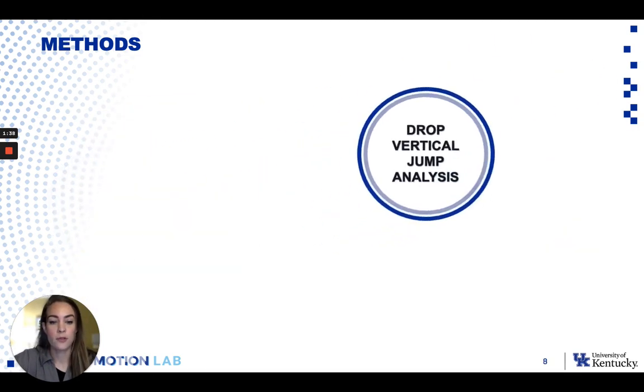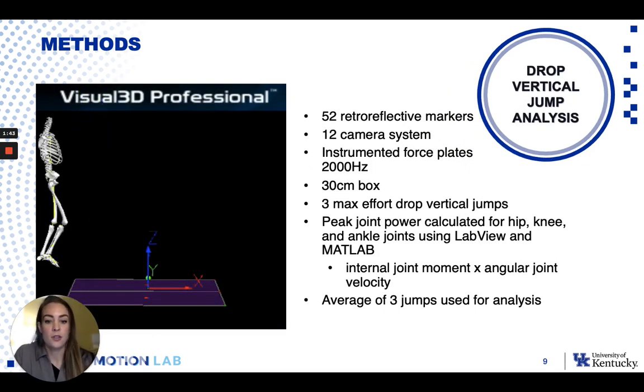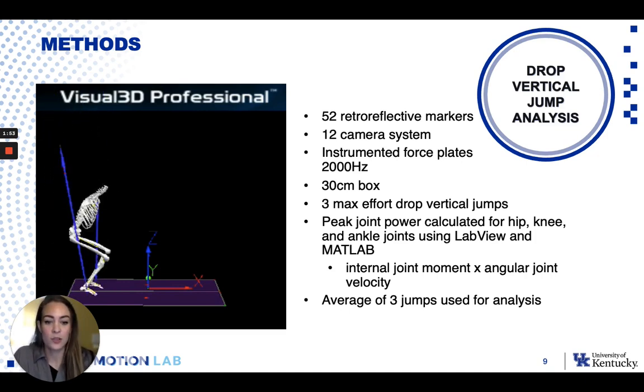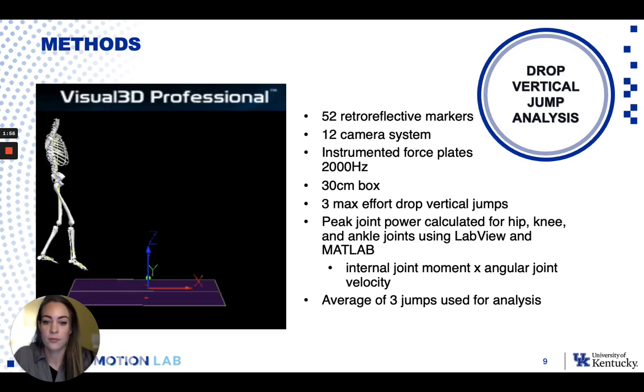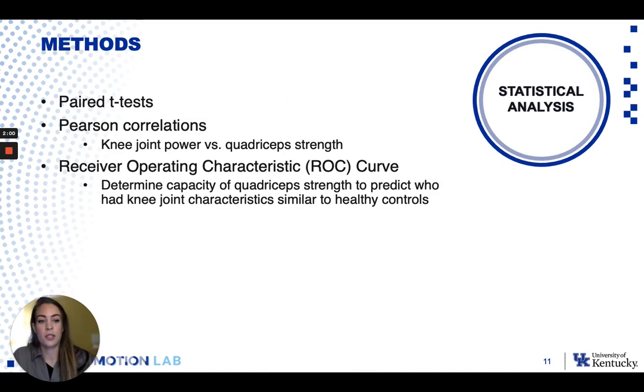For the drop vertical jump, we did 3D motion analysis. Individuals dropped off of a 30 centimeter box and were instructed to jump as high as possible as fast as possible, and this is where we derived knee joint power. For analysis of the data, we did paired t-tests to compare strength and biomechanics between limbs, Pearson correlations to look at the relationship between knee joint power and quad strength, and then a ROC curve to determine the quadricep strength cutoff.